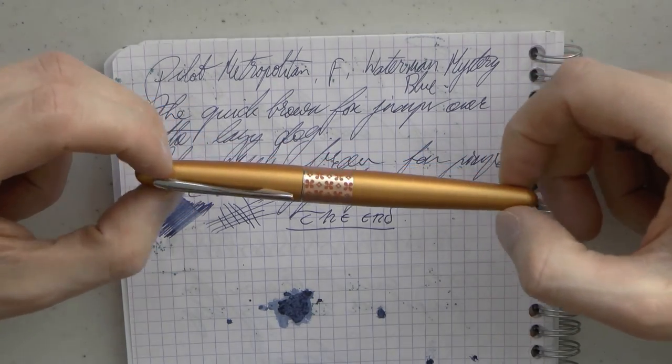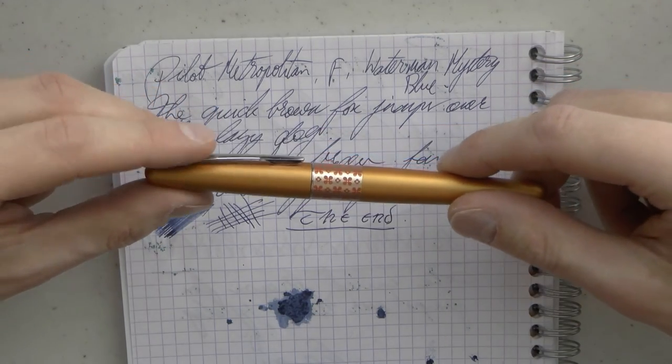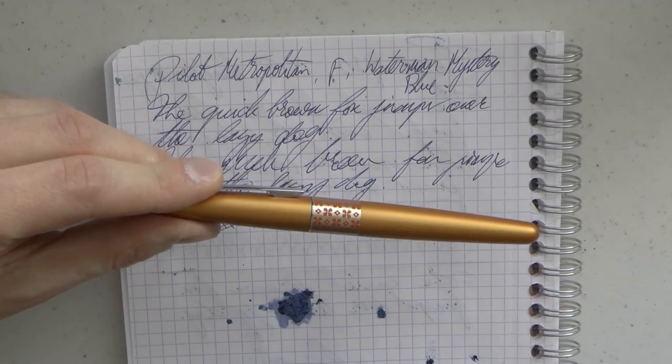There you have it. I hope this was useful. Another pen from my personal collection. I'll gladly see you later. Bye-bye.